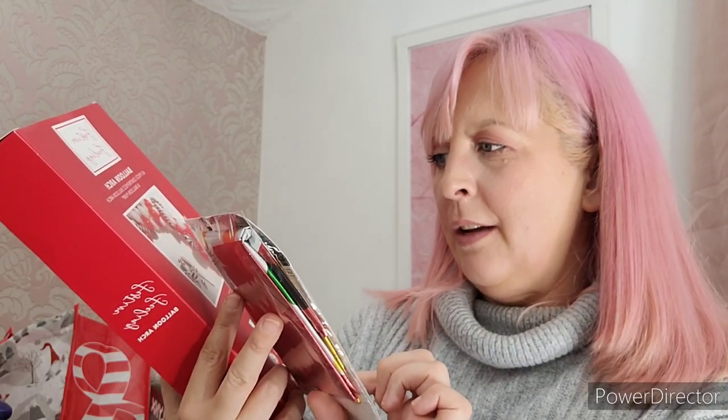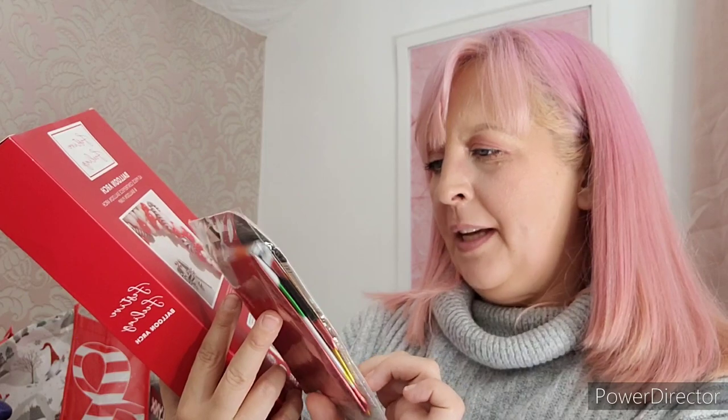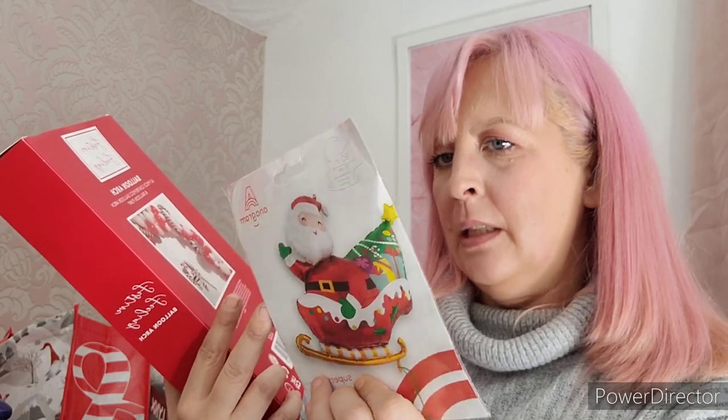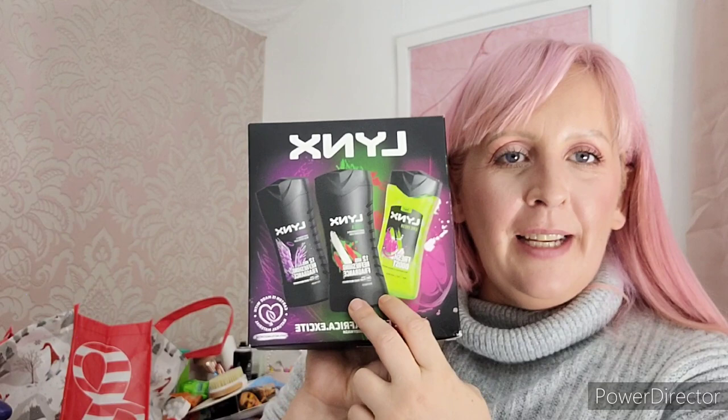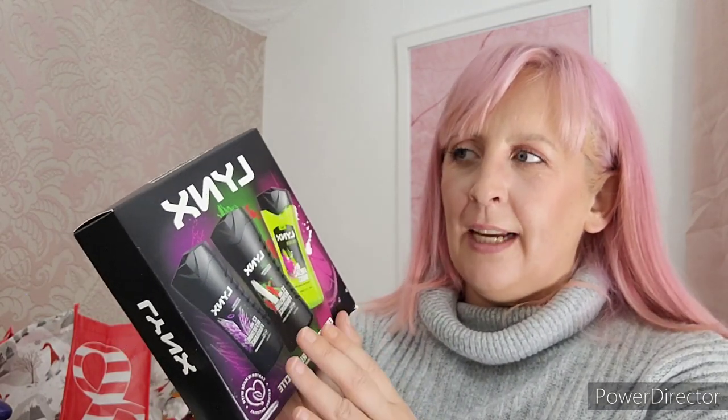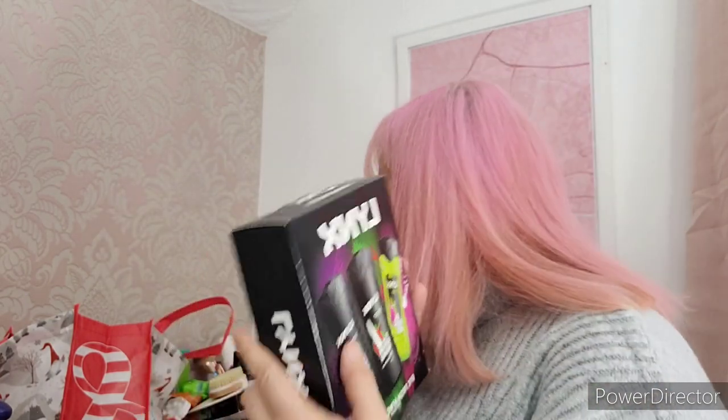I also bought one of these balloons. I thought it was one you could blow up yourself but I think it might be a helium one - I'll get it filled with helium somewhere. I also got this shower gel gift set for Dylan. He always ends up with gift sets but doesn't like the body sprays in them, so I was really pleased to find this one which just has three different shower gels. I think it was around £6.99-£7.99.